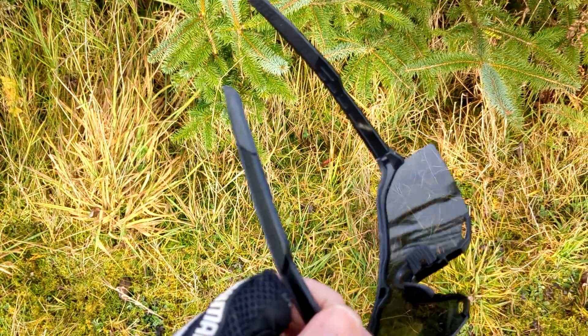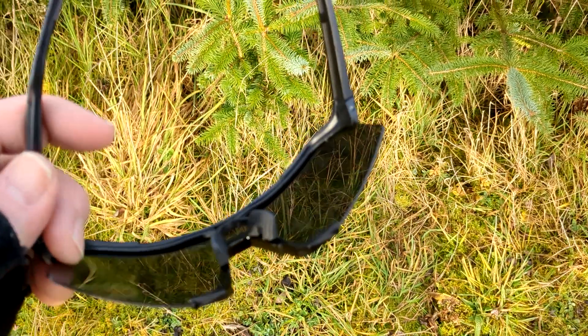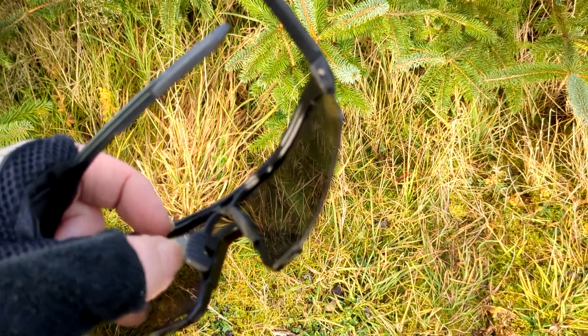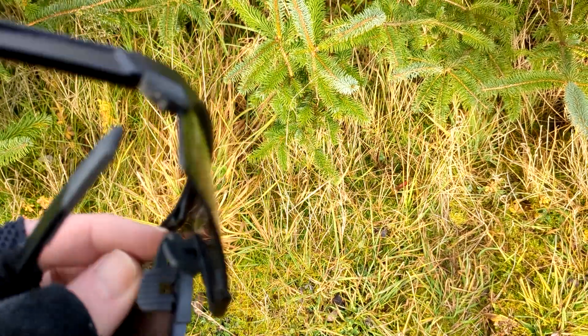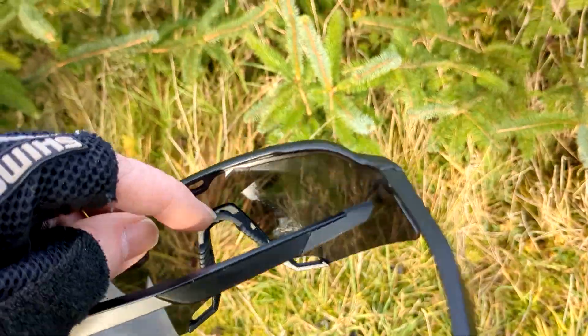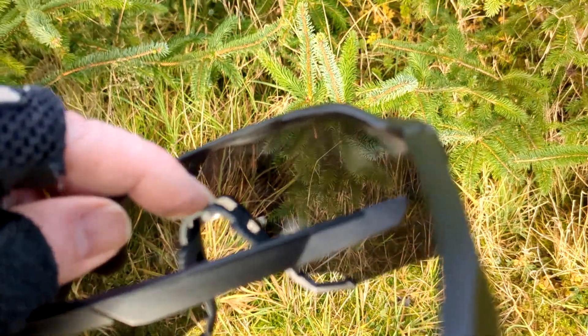Yeah, I'm really happy with them. There's a bit of rubber here — I've not noticed any annoying rubbing. It doesn't fit totally perfectly but it's fine. I'm just making stuff up now really. Yeah, there's a bit of rubber there as well.